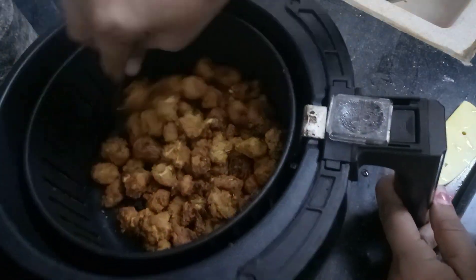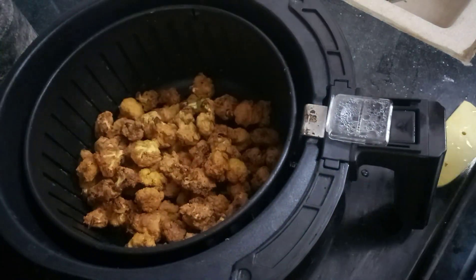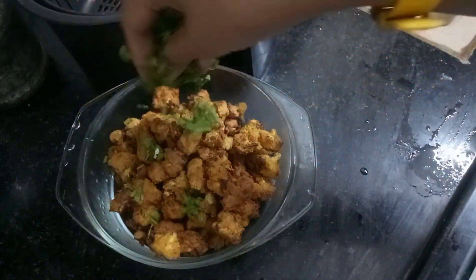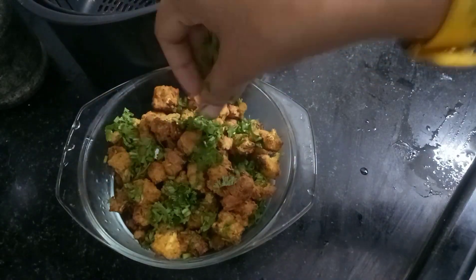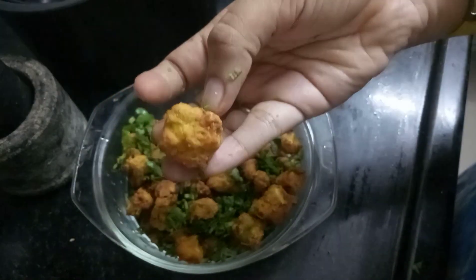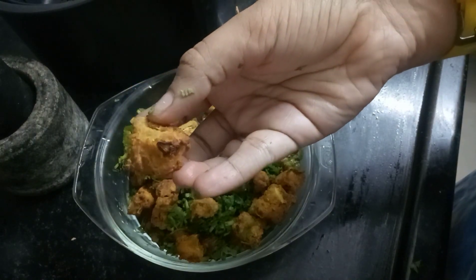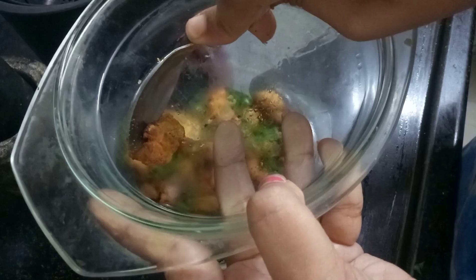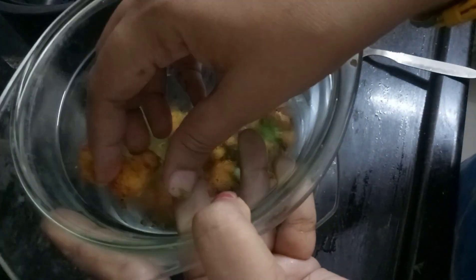If you want, you can add a soup alongside it. I will serve it. I will spread it with 2-3 drops. It will taste great. If you add cauliflower like this, it will be nice and soft.